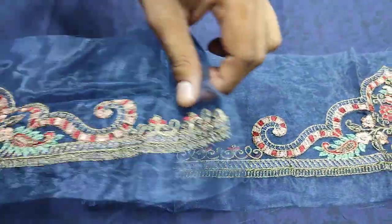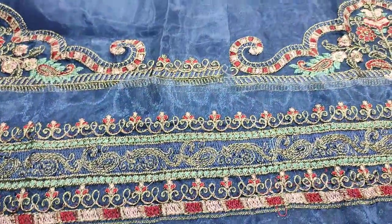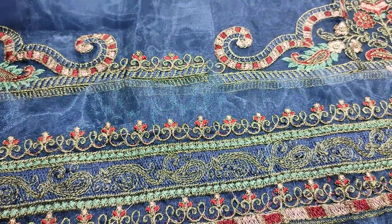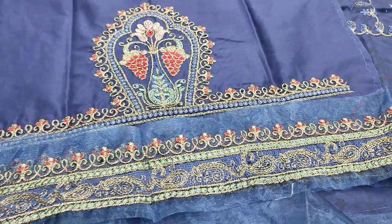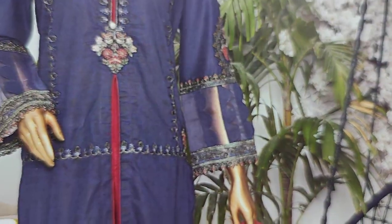This is a diamond. This is a embroidered neck and embroidered sleeve. This is a navy blue color. This is a stitching style.